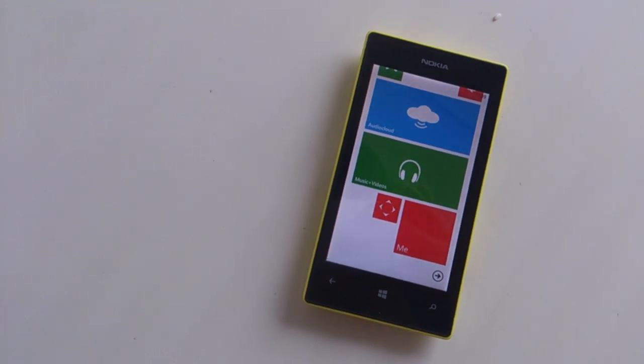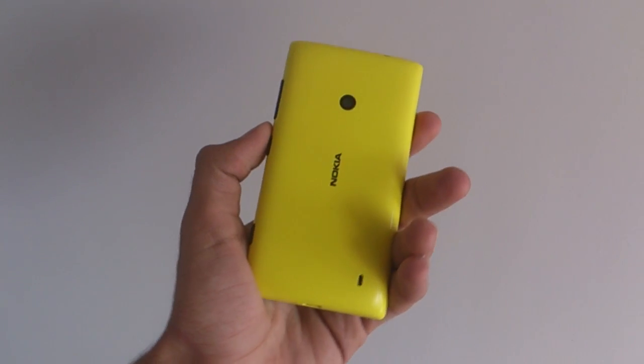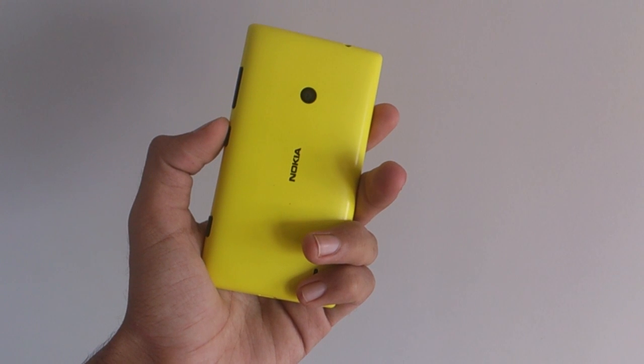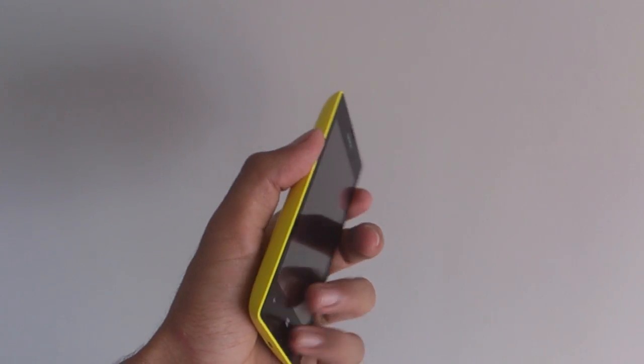Let's start off by talking about the design of the phone. When you take a first look at the Nokia Lumia 520, the first thing that catches your eye is its color. The Lumia 520 is available in a variety of colors like blue, black, white, red, and yellow. It's nice to see such vibrant colors rather than the traditional white and black panels found on most smartphones today.